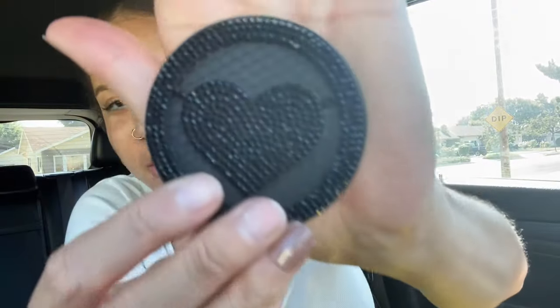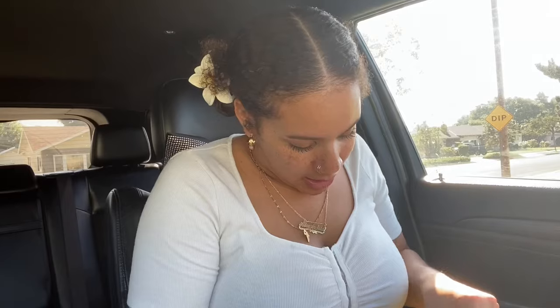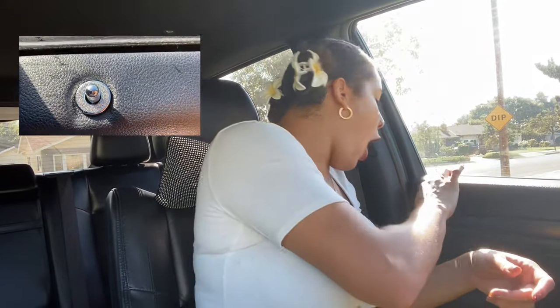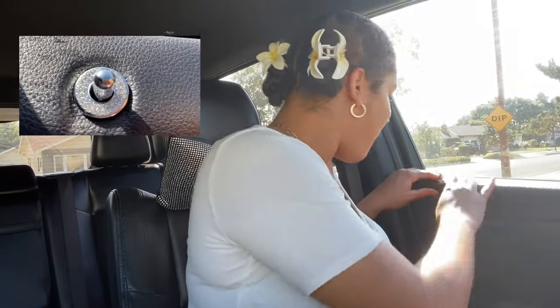Next, I got coasters and they're little hearts - I'm going to pop those in. And I also have these little diamonds that go right here on the unlock button. You just take off the little red tape and stick them on - so cute!